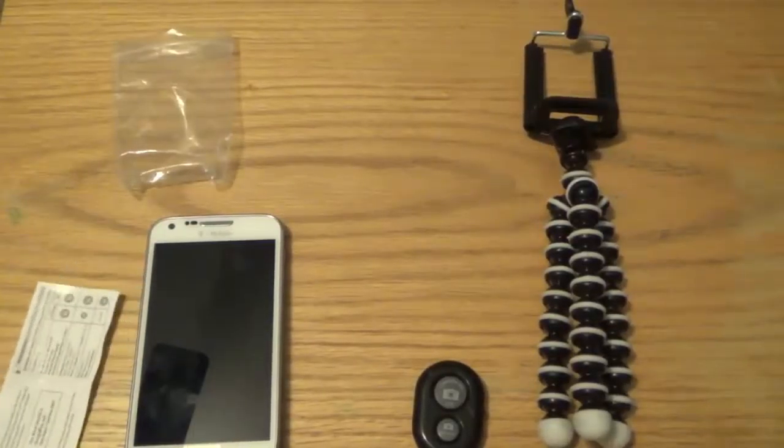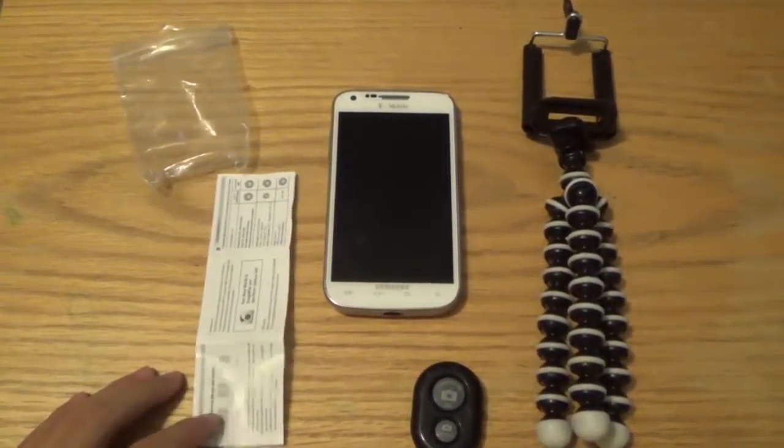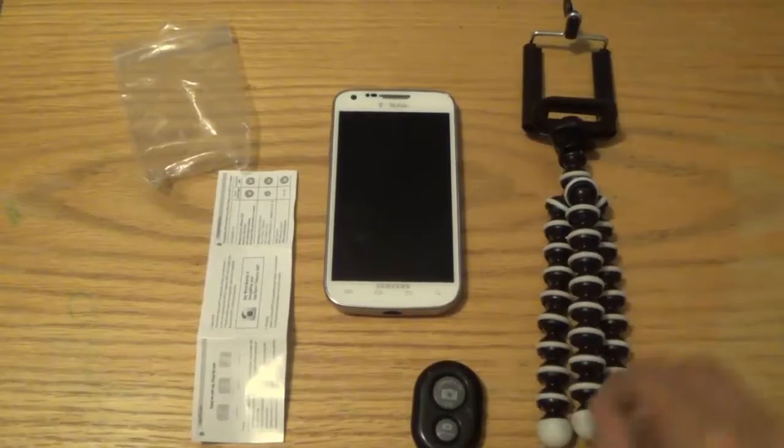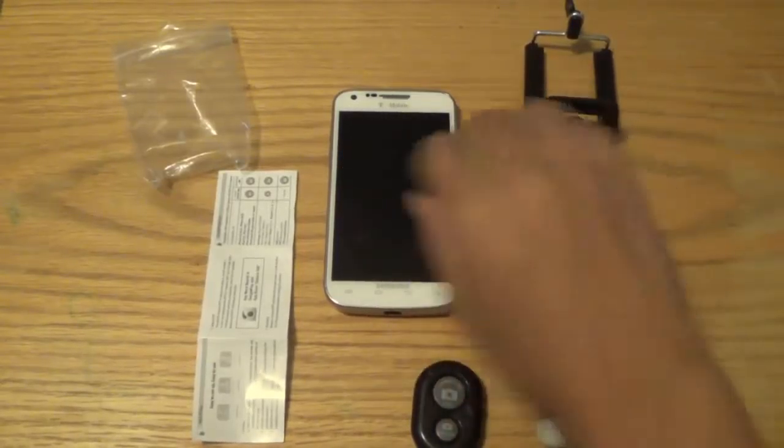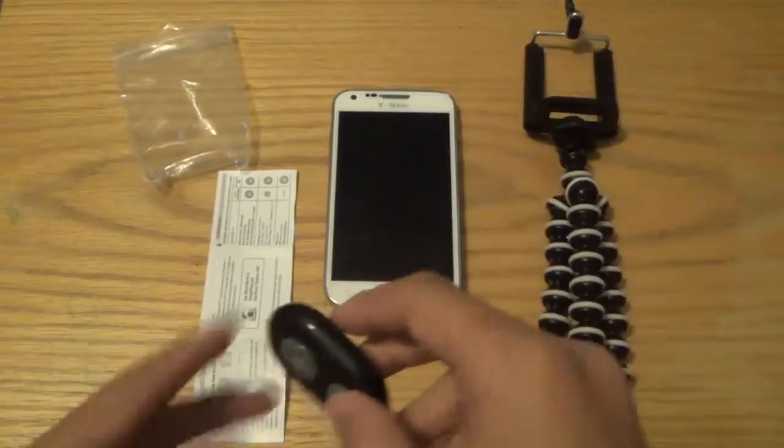Welcome back to Asian Reviews. Today we're going to be doing the close-up video and features for the Acadia premium products flexible tripod mount with your cell phone adapter and the clicker.